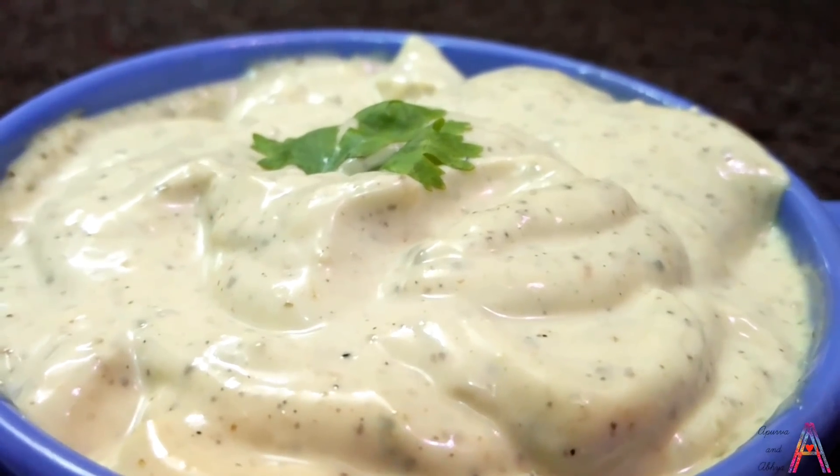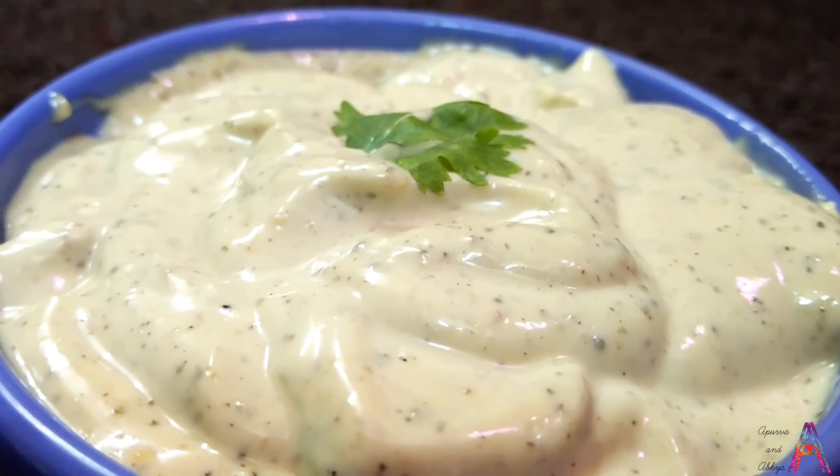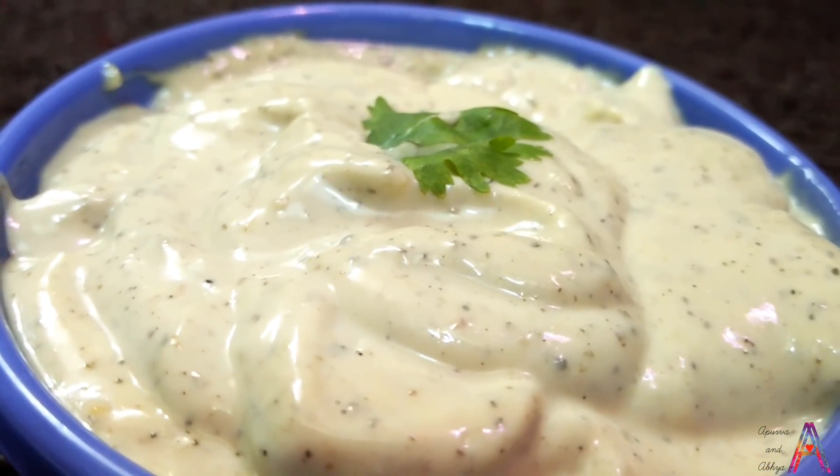Friends, if you like sandwiches, burgers, rolls, wraps, hot dogs and so on, this should be in your refrigerator and kitchen.